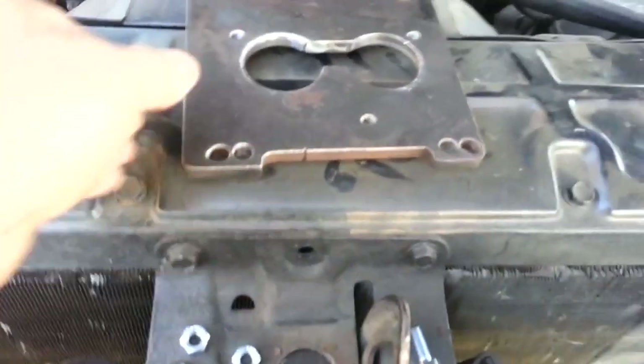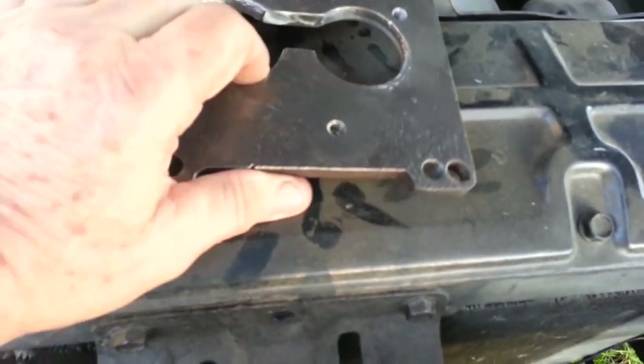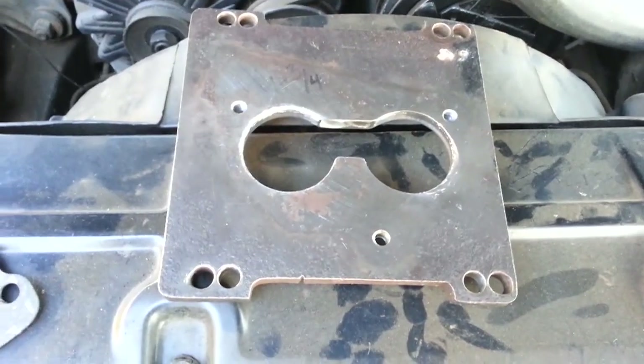This is the original steel plate that I use. It's pretty heavy — I got it from Turbo City in California back in the 90s.